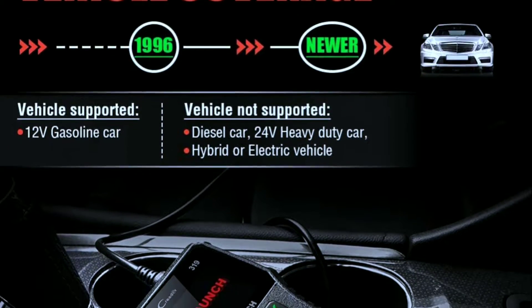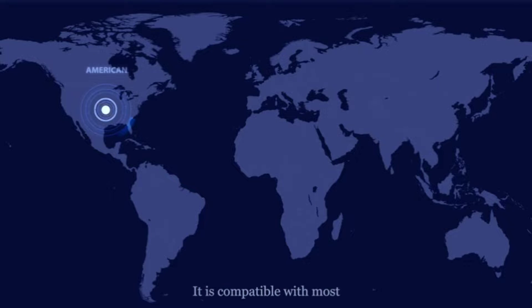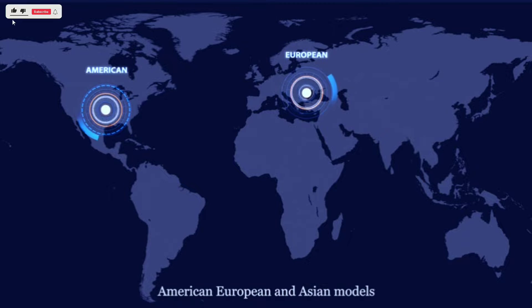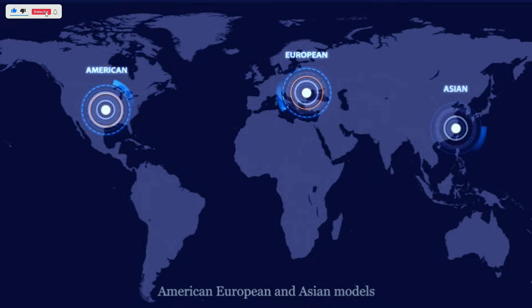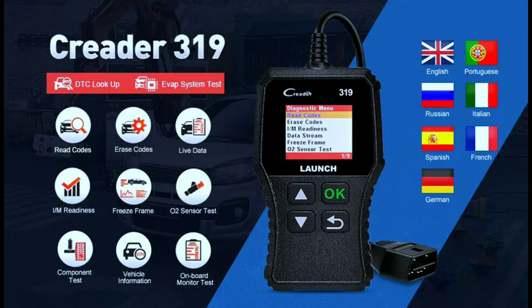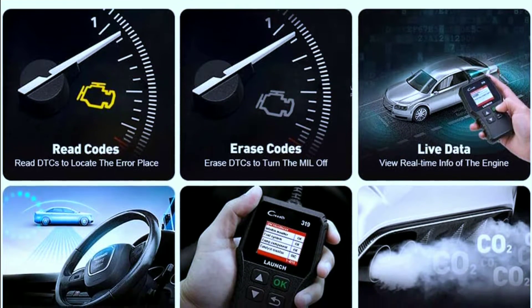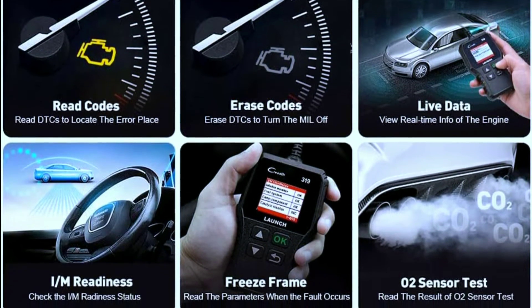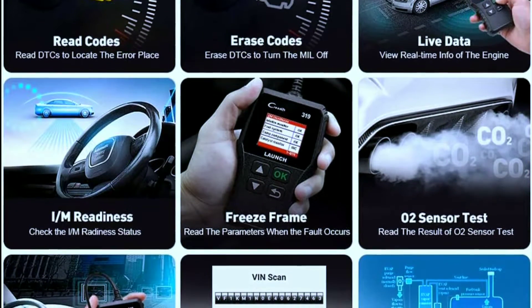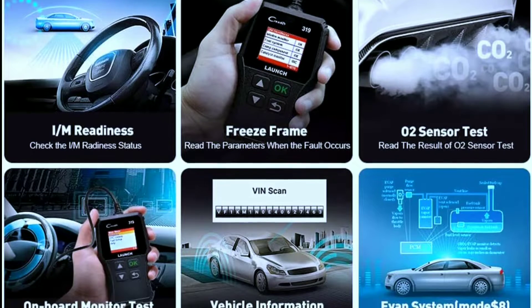The scan tool works on the newest vehicles without needing an update. The check engine code reader works on all 1996 and newer vehicle models in the USA, European vehicles from 2002, and Asian vehicles from 2003. It supports full OBD2 functions including generic, manufacturer-specific, and pending codes, and shows code definitions, I/M readiness, live data, freeze frame, vehicle information, O2 sensors, EVAP, on-board monitor test, and Mode 6.